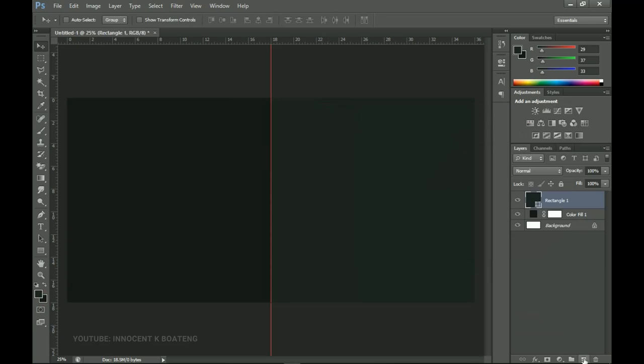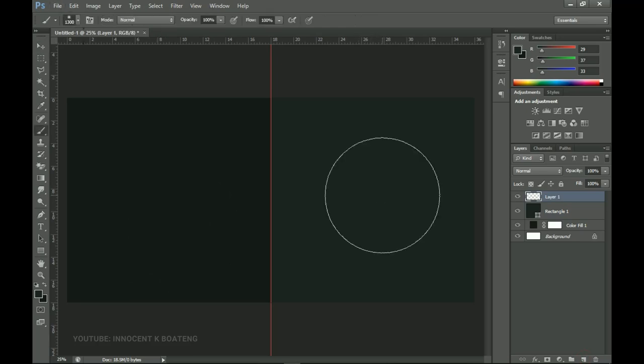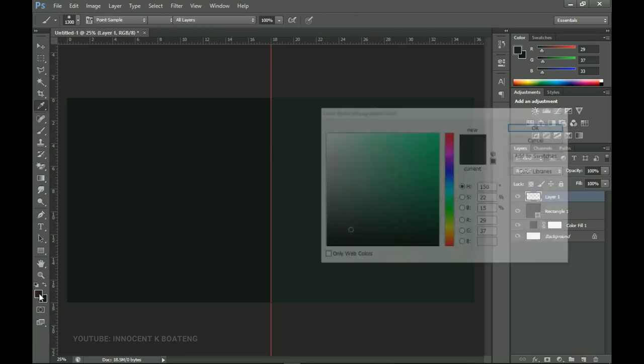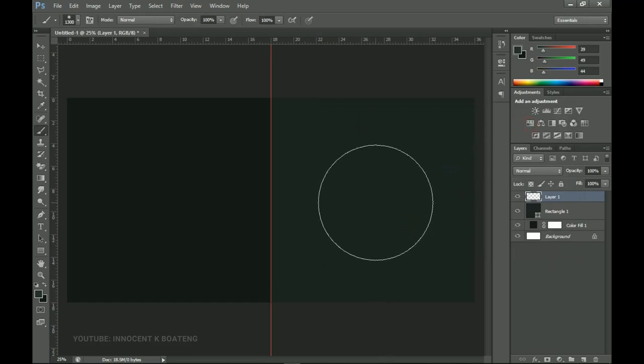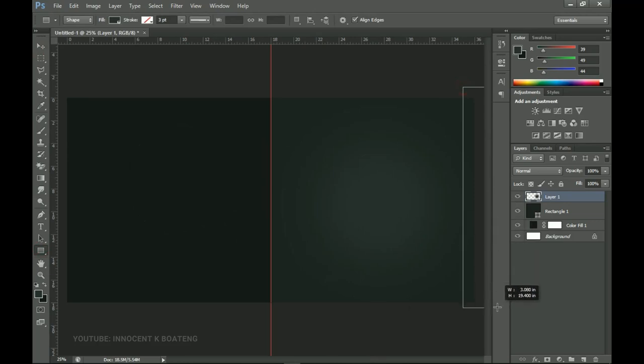Next I'm going to create a new layer on top, choose my Brush tool, and hold Alt to pick this color again, then pick something slightly above it. I'll brush here a couple of times just to create some sort of glow effect so things pop a little bit. Moving on, I'm going to create another couple of rectangles — a very small one at the very edge of the banner.